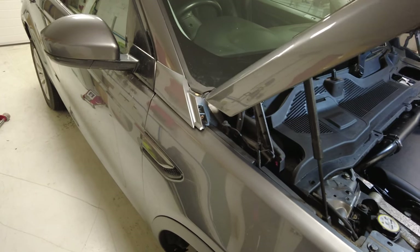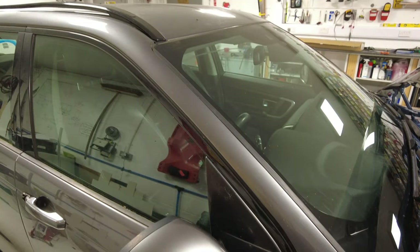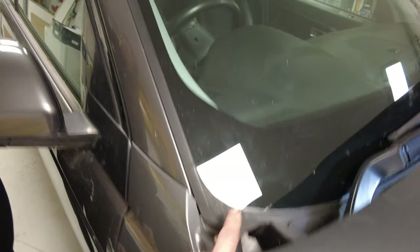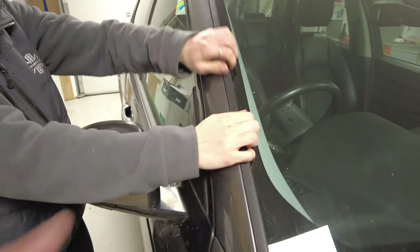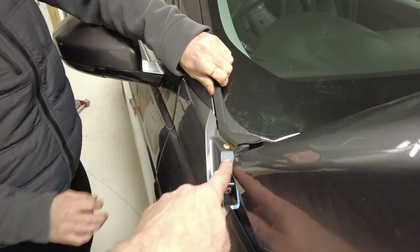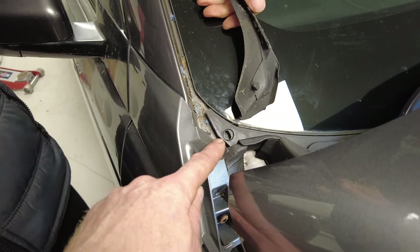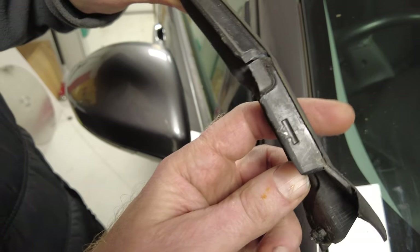Now we can do the windscreen pillar trim. You might not need a tool — just pull. It might be easier to start at the top. Don't bend it too much; gradually work it along once you've got one bit out. There is a clip in the bottom bit — there's a little blade in here that grips. We snapped one earlier when we were practicing.